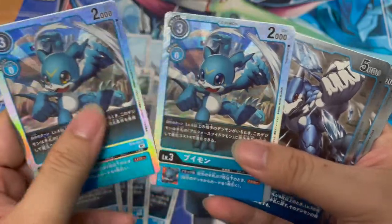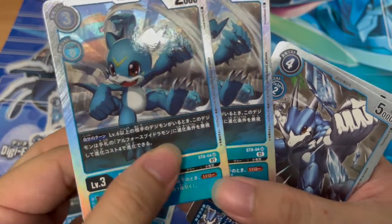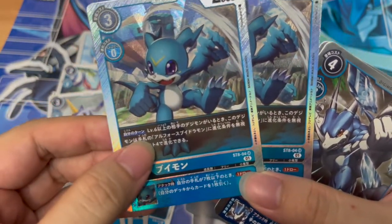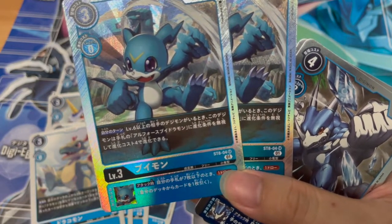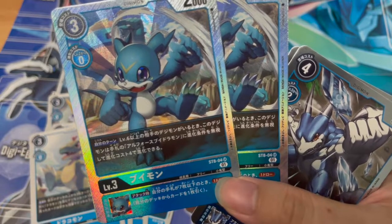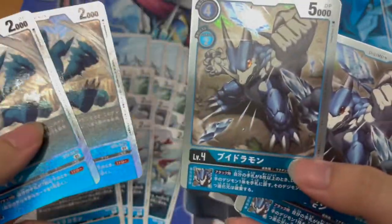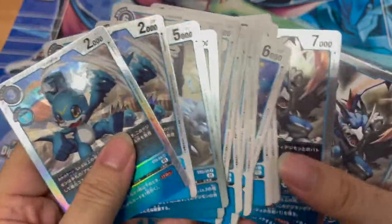We have only two copies of this Vmon, and it's a super rare — very nice holographic design. During your own turn, if a level six or above opponent's Digimon is present, and you have an L4 Vdramon, you can actually evolve into it at the cost of four. Wow — so from Rookie straight to L4 Vdramon, it actually goes into super evolution. Pretty cool.